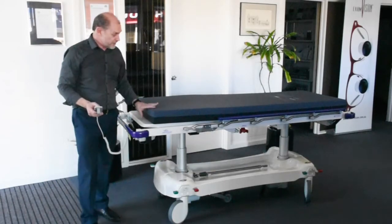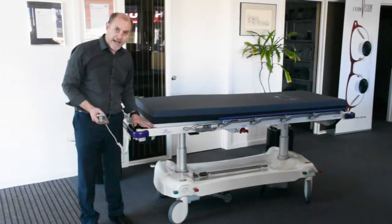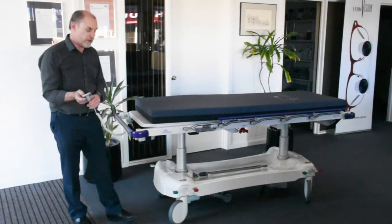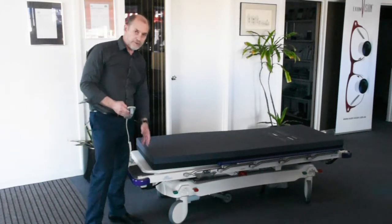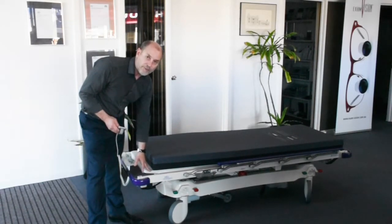Looking at the high-low function: this is the highest setting for the barouche, with a height of 81 centimetres from the floor to the top of the barouche, not the top of the mattress. At the lowest setting, that's 44 centimetres to the top of the barouche.